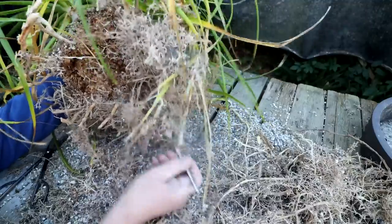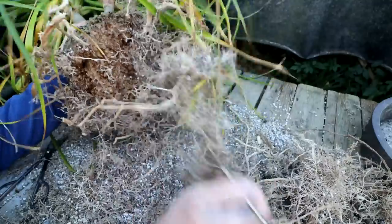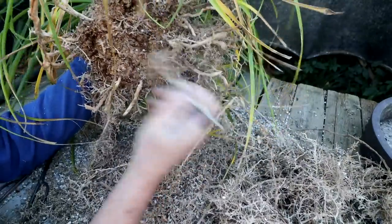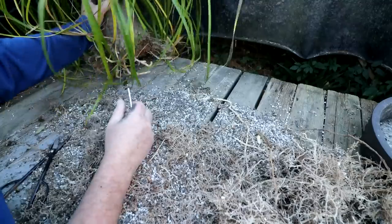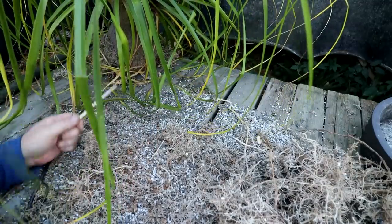I'm raking from underneath now in the radial pattern. I think that's combed out. I'm going to clean up, then we'll come back and start the root pruning.